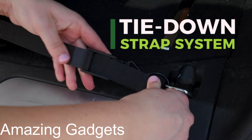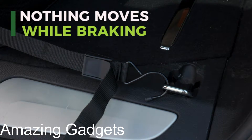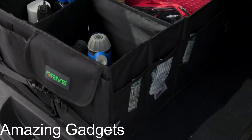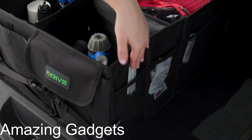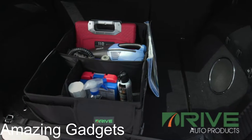Each trunk organizer makes tidying the interior of your car effortless. The storage trunk has multiple compartments to hold groceries, tools, cables, work materials, and other items. If you're looking for car organizers and storage space that stay upright for the ride, the trunk bed organizer comes reinforced with a waterproof lining and stiff base plates in every panel.